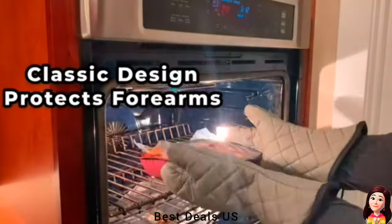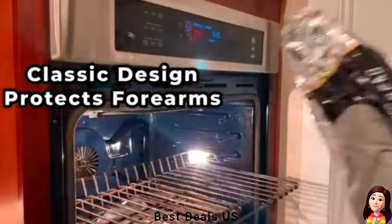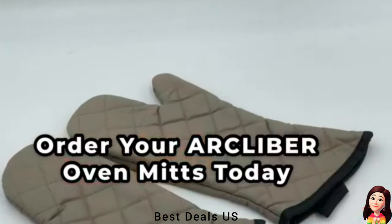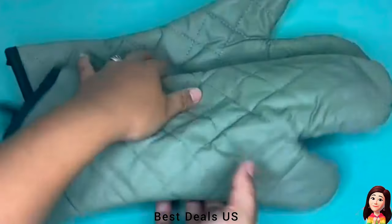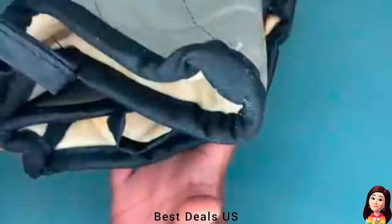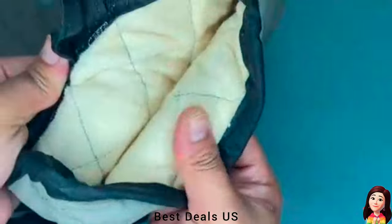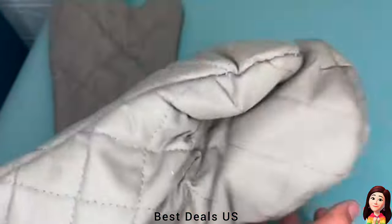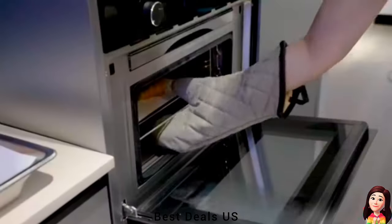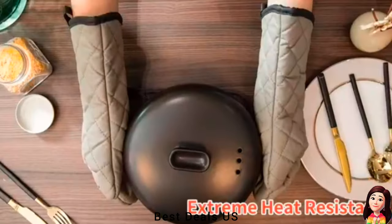20. Oven Gloves. Heat resistant and flame retardant. Cooking mitts with fire resistant coating, withstanding high temperatures of up to 425 degrees Fahrenheit. Commercial oven mitts perfect for all cooking uses, including barbecues and outdoor cooking. Gloves will resist flames for 10 seconds before catching alight; however, as soon as withdrawn from the flame source, the flames will extinguish. Product link is given in the twentieth link.